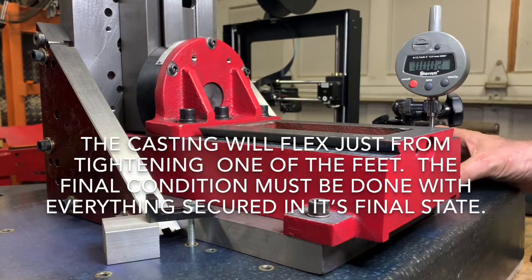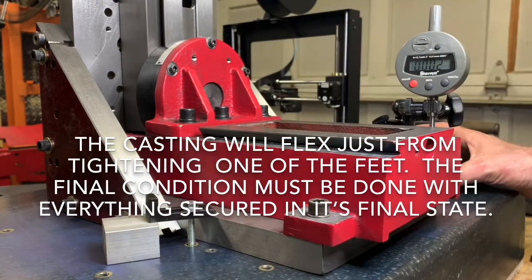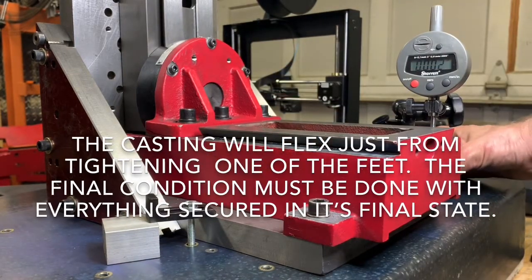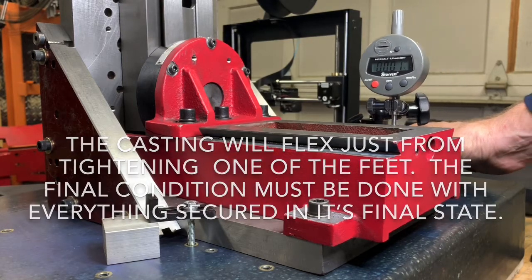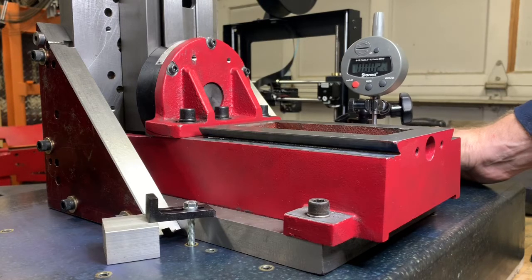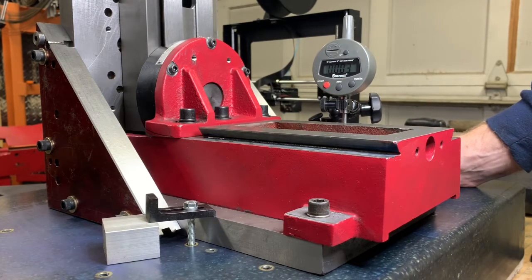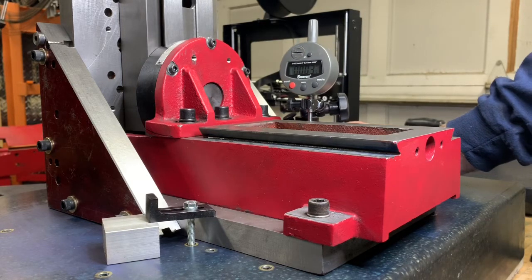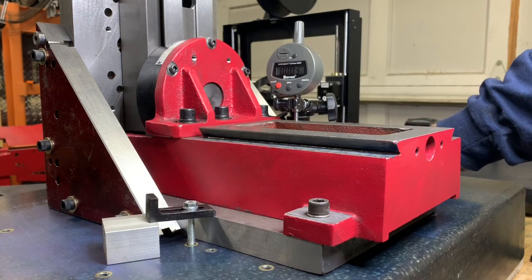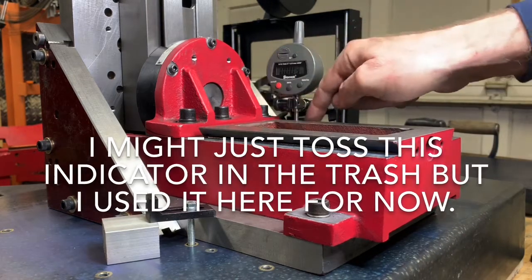I've zeroed out this indicator on this side and I'm discovering that on the other side it's a little bit higher. This isn't a real precise indicator but it's easy to read — I'm at about three and a half thousandths high on this way over on this side.